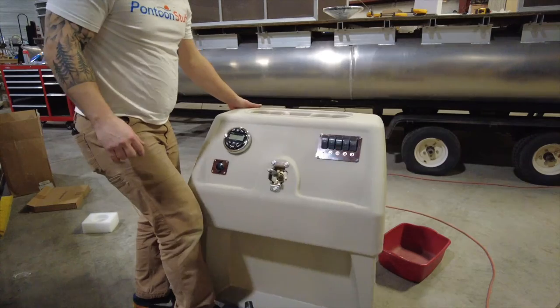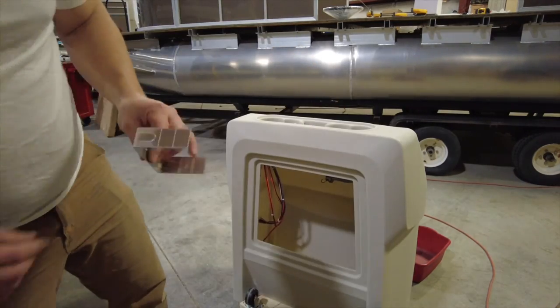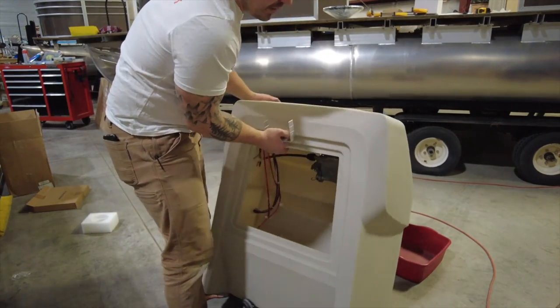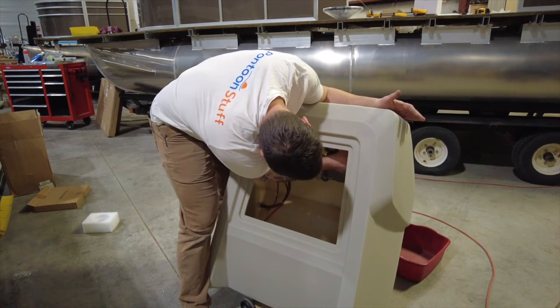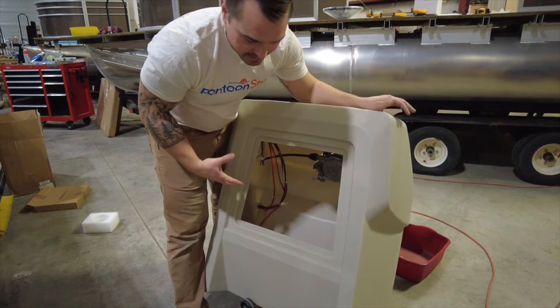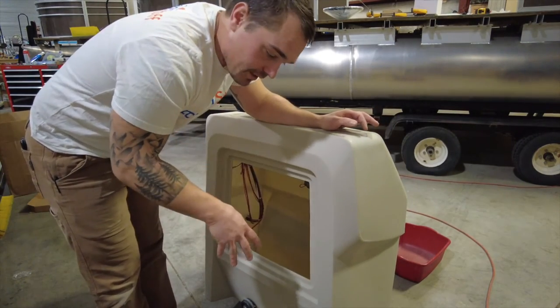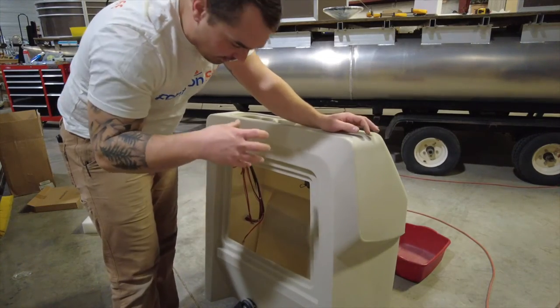The big thing I like to do while I have the console on the ground is the stereo. There are a couple of posts that come out of the back — it's got a U-bracket that holds everything in place. I'm just going to tip it so I can get easy access right in there. Working with this off the boat is so much easier than screwing it into the deck and then having to jostle around and work on it in place.